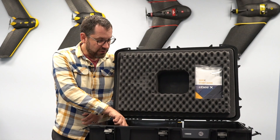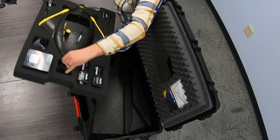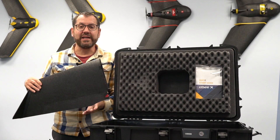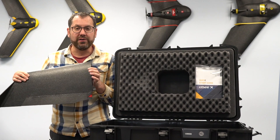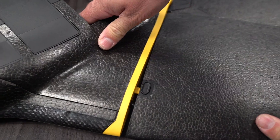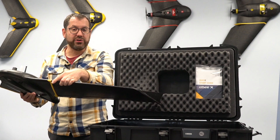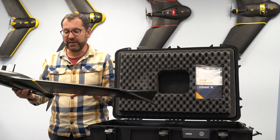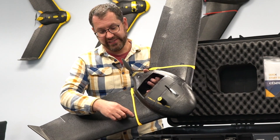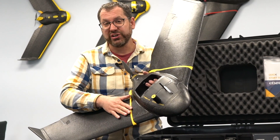There are two wings that come with the eBee X and these are updated wings as well. They have a little button release and just pop directly into the vehicle. You also want to make sure the button here is clicked in so you know the wings are firmly set. Once both wings are on, the buttons are popped out confirming the wings are really secure.